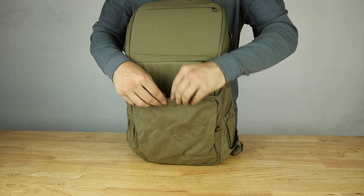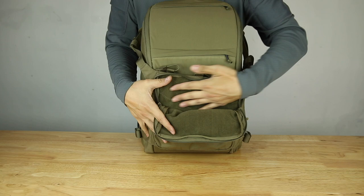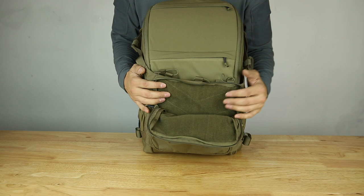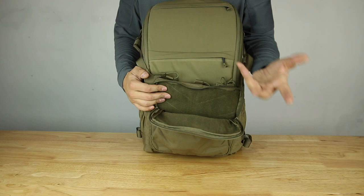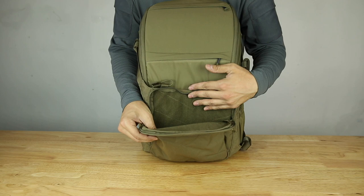Opening up that compartment, on the inside you have this soft material so anything with hook velcro will stick onto it. Helicon-Tex does offer a velcro-on holster, magazine carriers, first aid kit, general purpose pouches, etc. Pretty much if it has velcro like a patch it's going to stick in here, and you get that on both sides — which adds to the modularity of the pouch.